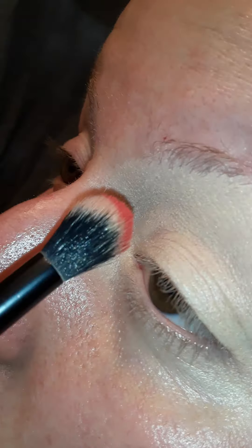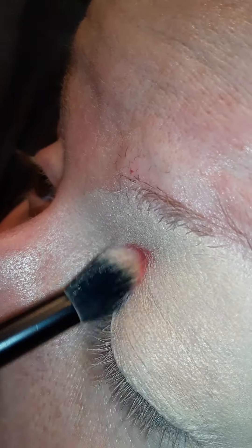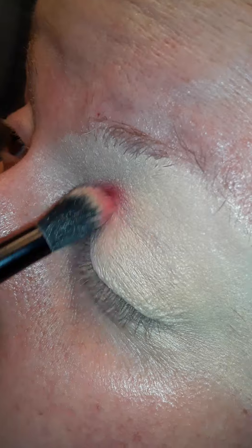I'm going to go ahead and start out with Lovesick. This is a pretty red shade. I'm going to start out by putting that right here in the crease. I'm putting the red right there.